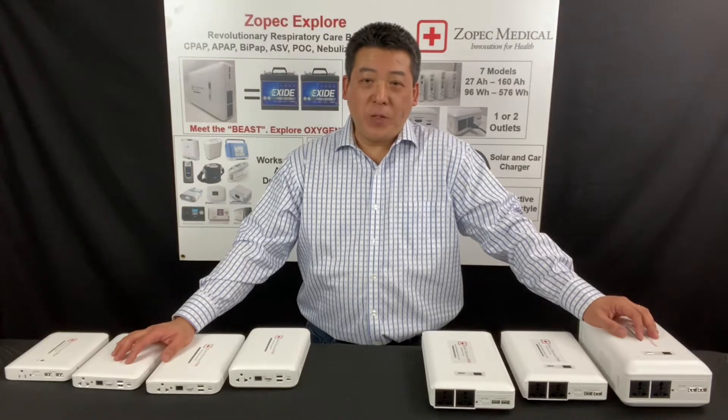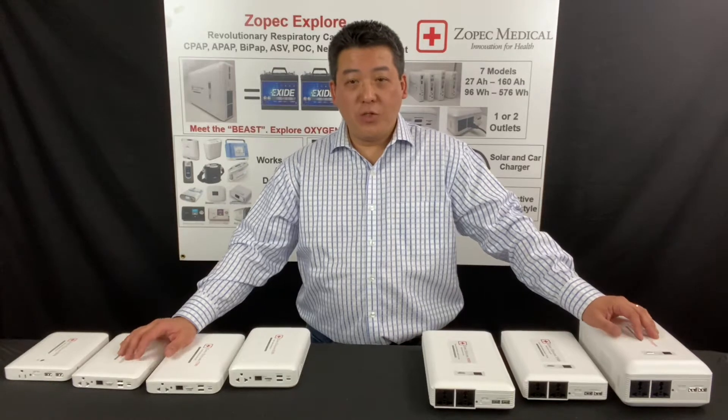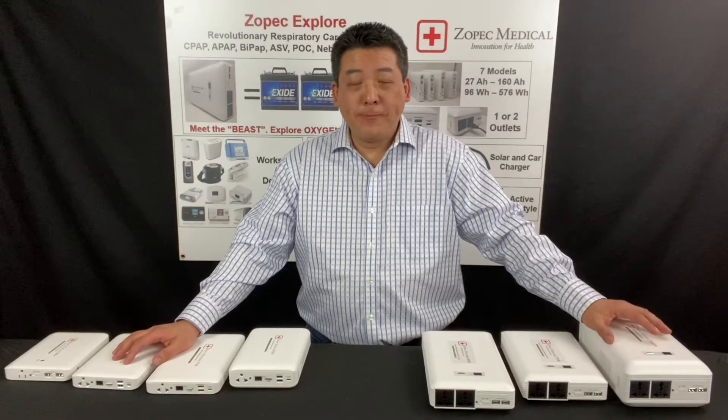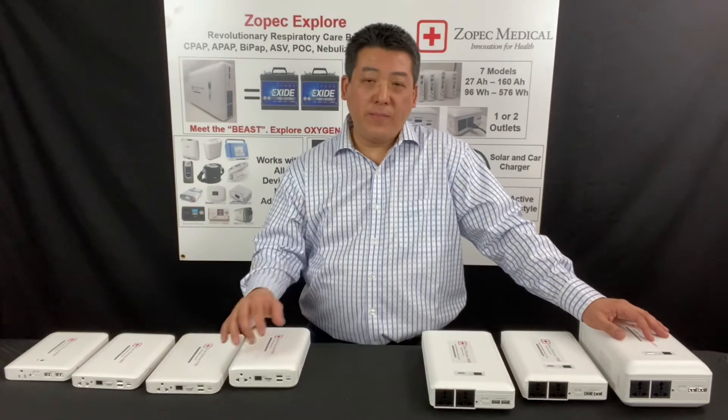Hi, my name is Strong. I'm the CEO and battery designer for Zopac Medical. This video will introduce you to our Zopac Explore CPAP batteries, as well as help you to select the right battery. I'm a CPAP patient, and I love helping other CPAP patients.